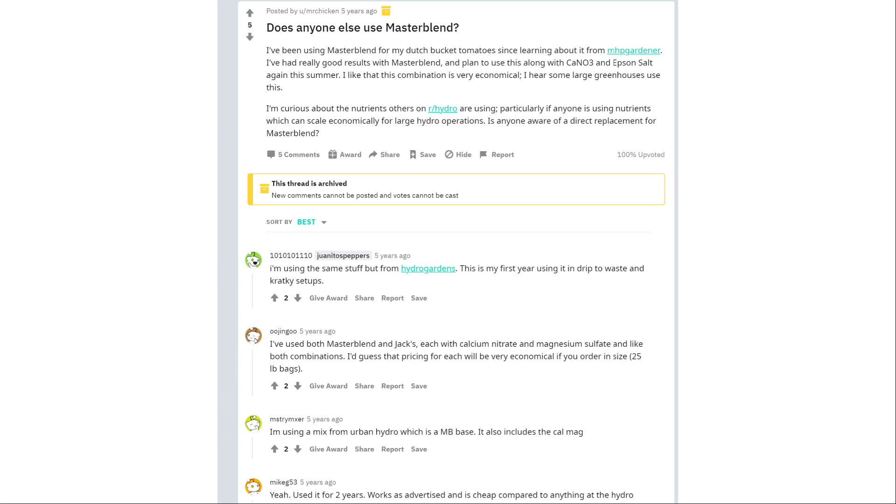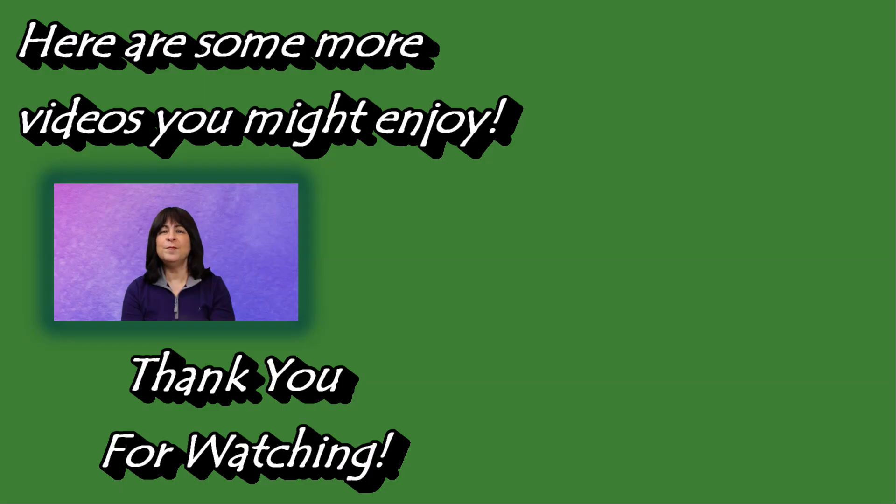I hope that helps explain a little about the Master Blend hydroponic formula and how I mix it. I hope you enjoyed this video. Bye!